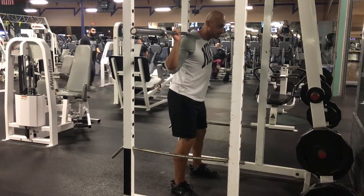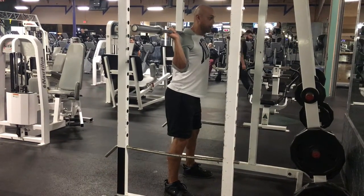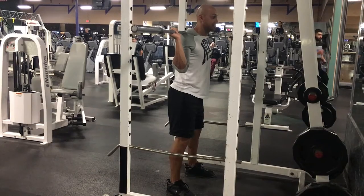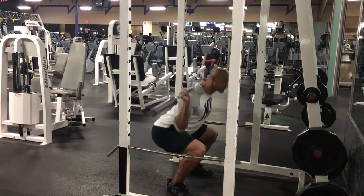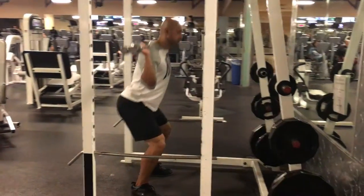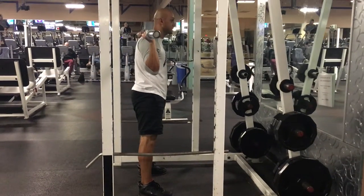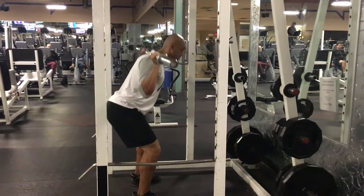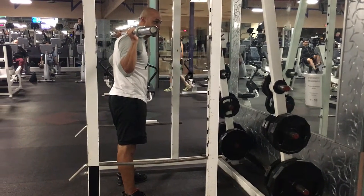Screw my feet into the ground — I'll show you what I mean in a second. Bring my elbows down, take a deep breath into my diaphragm. Squat down and come back up. You can see my torso is upright.